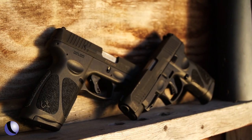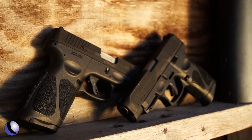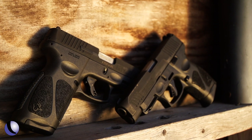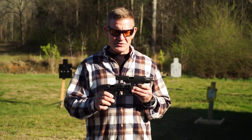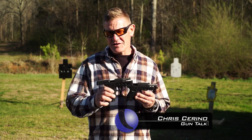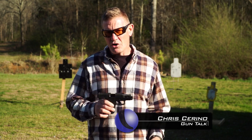I'm out at the range. I'm working with a couple of different guns from Taurus — their G3X and their G3XL. There are some subtle differences between these and you can kind of see them, but I'll go into detail.